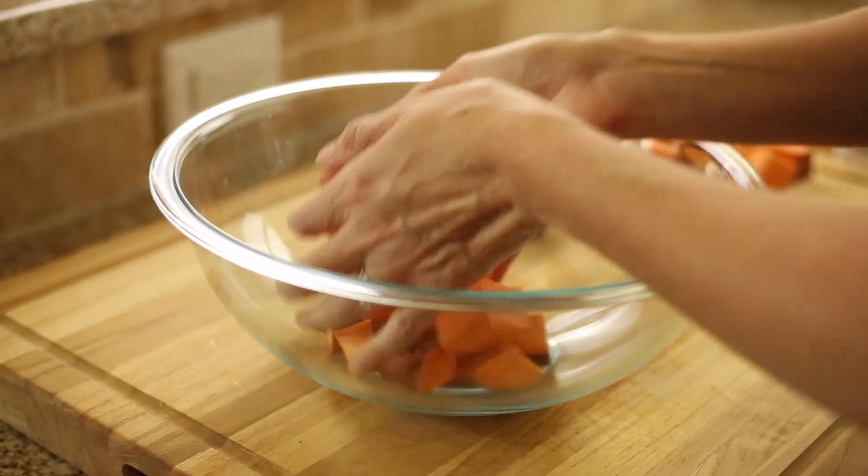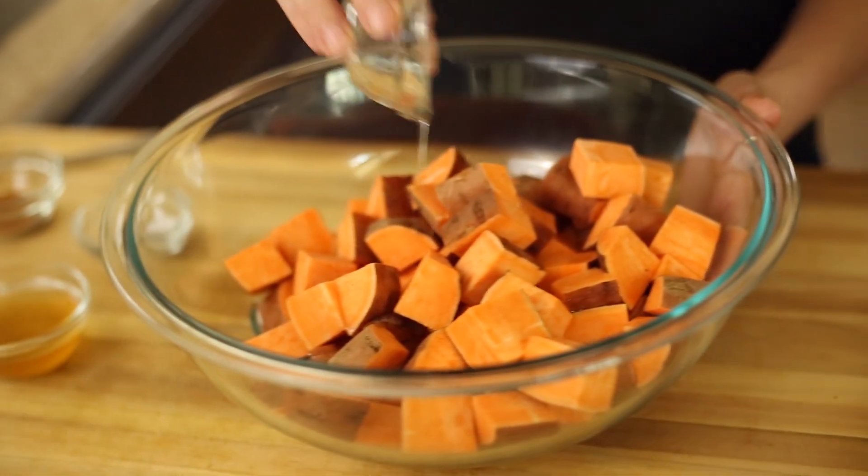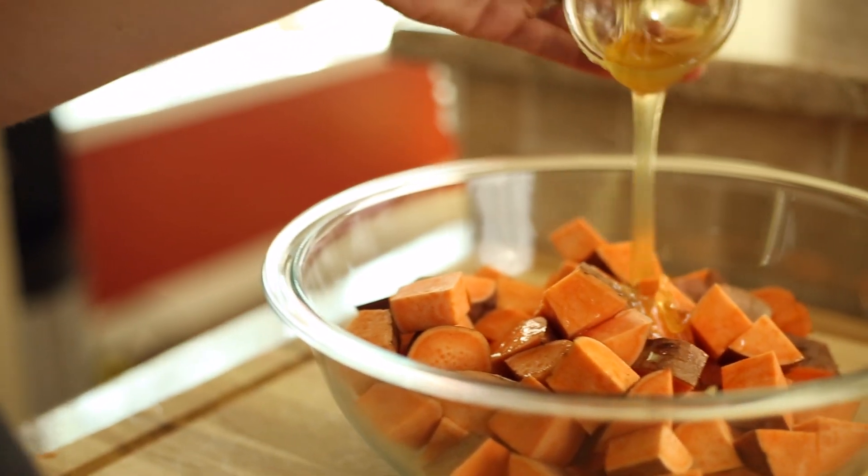In a large mixing bowl, combine the diced sweet potatoes, coconut oil, honey, salt, and ground cinnamon and stir well to combine. Make sure that the sweet potatoes get evenly coated.